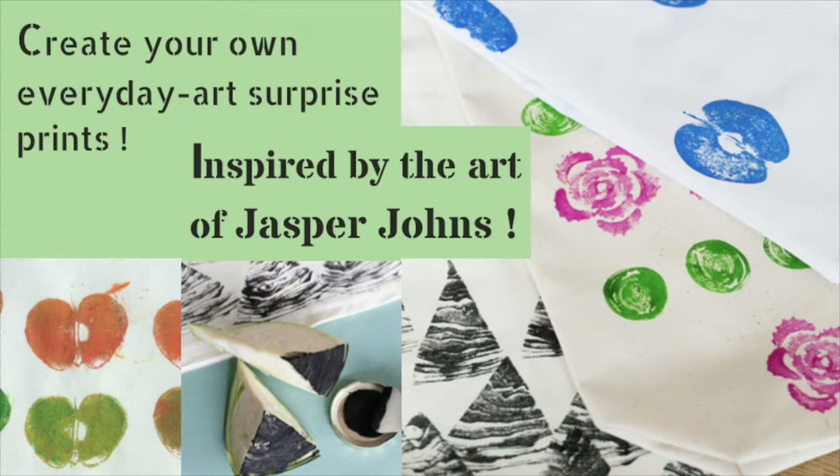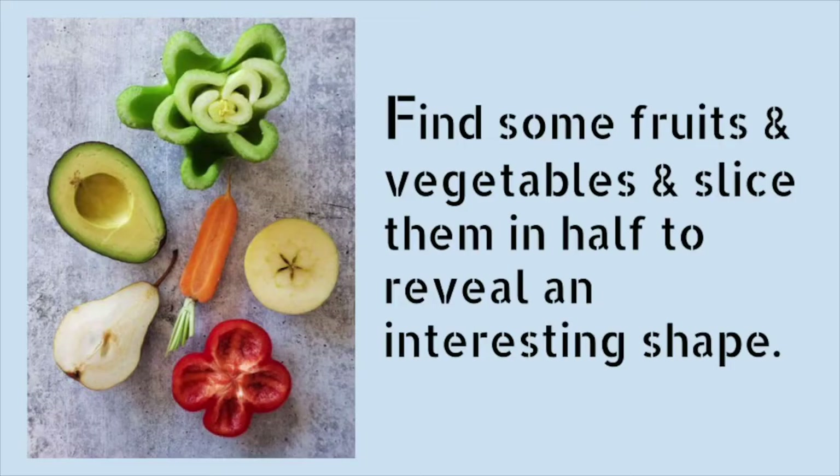For our art making activity, we will experiment with printmaking like Jasper Johns did and use familiar things to make art. We will use household objects, things we see every day, to create some exciting and surprising prints.